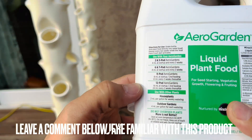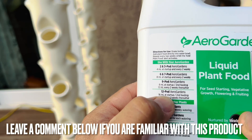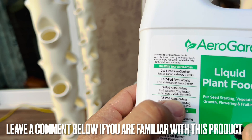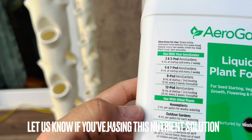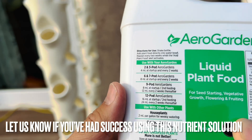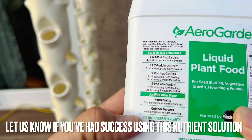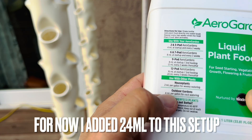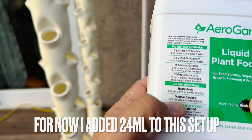This is calling for 16 milliliters at startup and second feeding for a 12-pot arrow garden, and I have almost a hundred pots here, so that can't be right. For outdoor gardens it says four milliliters per gallon each watering, so I'll go with that.